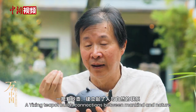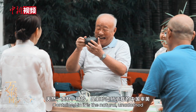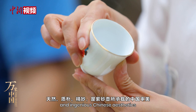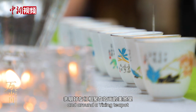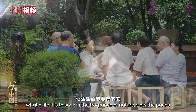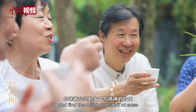A Yixing teapot builds connections between mankind and nature. Contained in it is the natural, unadorned and ingenious Chinese aesthetics. With friends and relatives gathered in the picturesque scenery around a Yixing teapot, what a life it is to soak in the fragrance of nature, slow the pace and find the mind and spirit at ease.